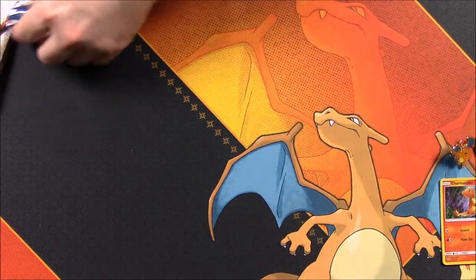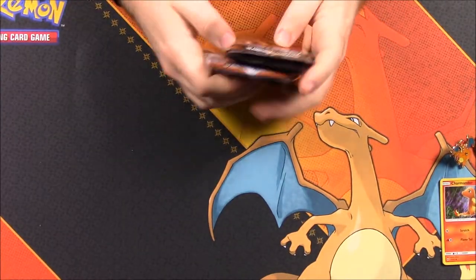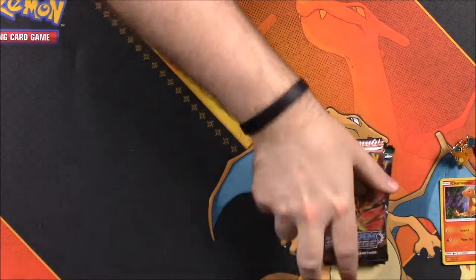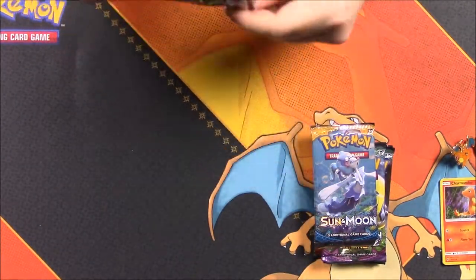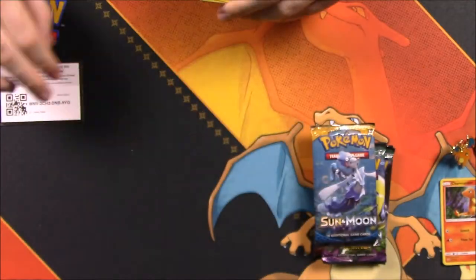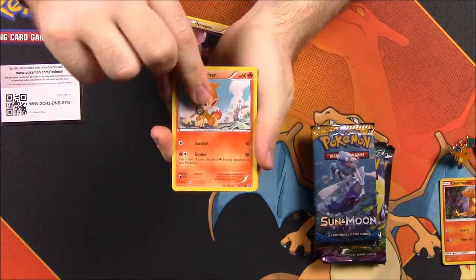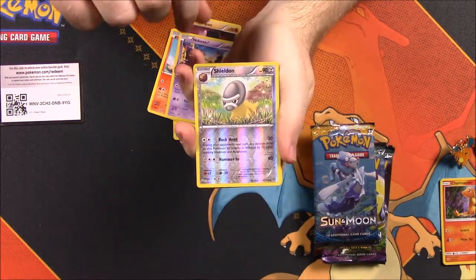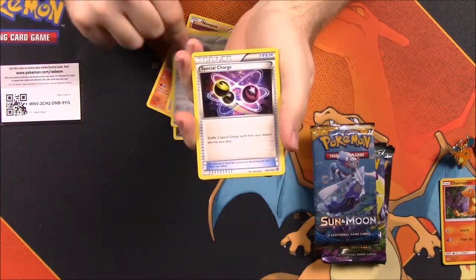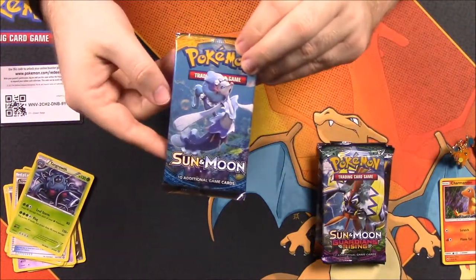We get eight booster packs total and we'll go in order of oldest to newest. First up is Steam Siege. We got a Dino, Litwick, Nosepass, Chimchar, Knit Arena, a Reverse Holo Shieldon, a Druddigon as a rare, a regular Shieldon, Special Charge, and Tangrowth. Nothing great out of there.